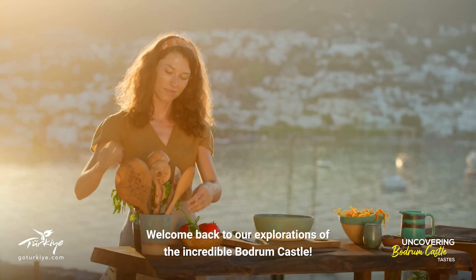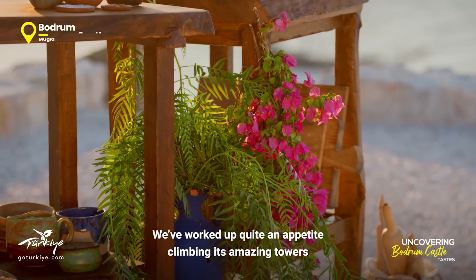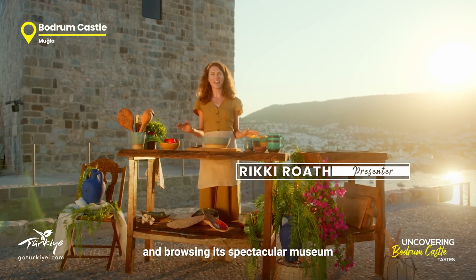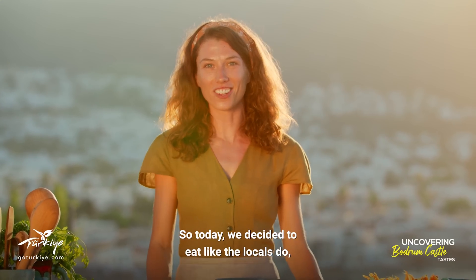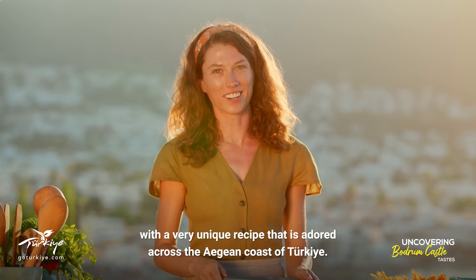Welcome back to our explorations of the incredible Bodrum Castle. We've worked up quite an appetite climbing its amazing towers and browsing its spectacular museum that transported us to the depths of the sea. So today we decided to eat like the locals do with a very unique recipe that's adored across the Aegean coast of Turkey.